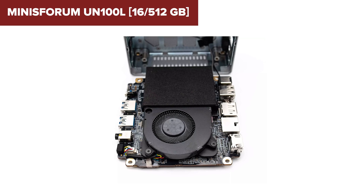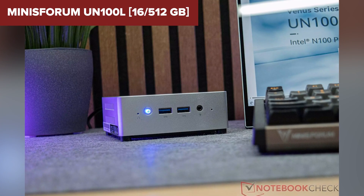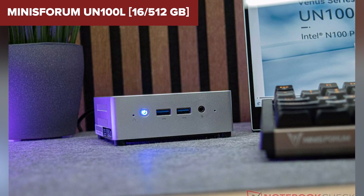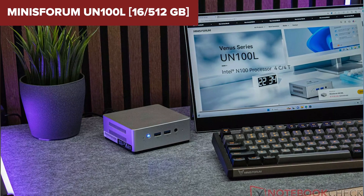Overall, the Minisforum is a solid choice for a budget-friendly mini-PC focused on efficiency and everyday performance. It's perfect for office use or a secondary PC at home. If you're looking for a powerful yet energy-saving mini-PC, this could be a great option. Don't forget to check out the link in the description for more details and to purchase on Amazon.